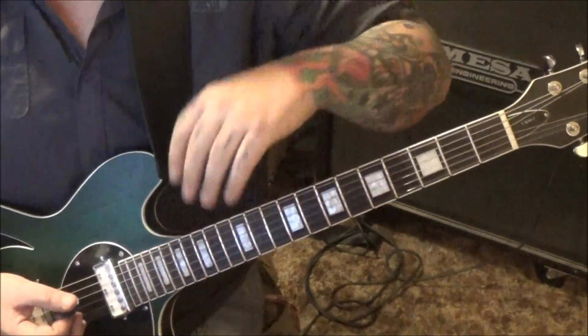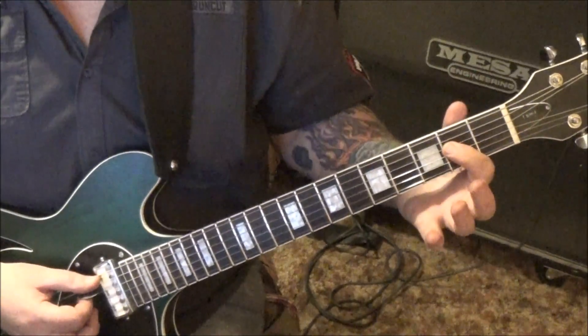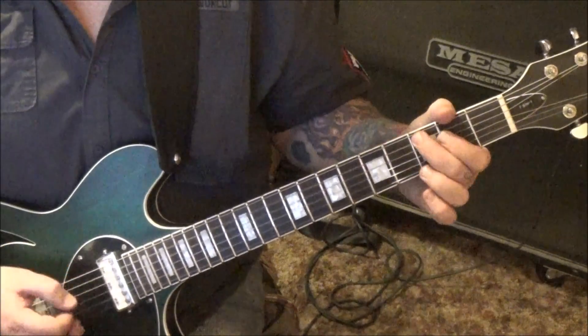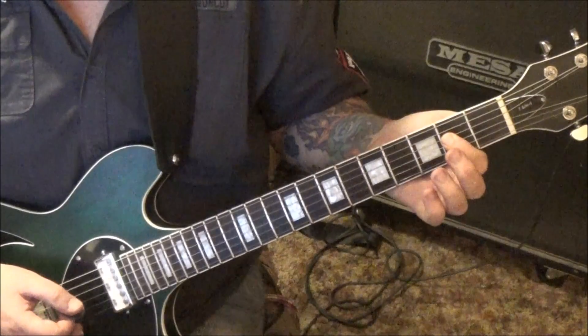When it starts, it reminds me of Last in Line. Open A, 2D twice, 3A — just kind of slight bend it, even right back to the A5 power chord.